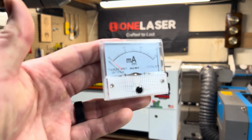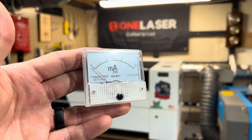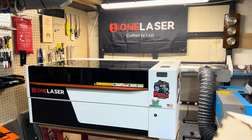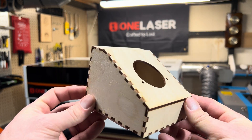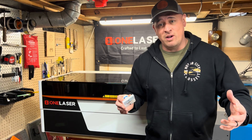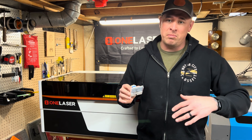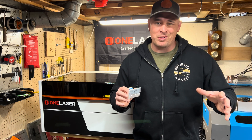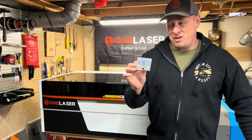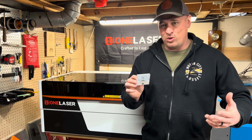I'm going to show you how to install this analog milliamp meter into pretty much any CO2 laser, but today we're going to be using the XT1 laser. I'm also going to provide you with a file that allows you to mount that milliamp meter into this box. When it comes to CO2 lasers, a lot of them don't come with milliamp meters, or they may have digital milliamp meters but they may be on the power supply, which is kind of out of the way. The reason why you want a milliamp meter is just so you can understand the output of your glass CO2 laser tube.